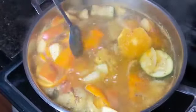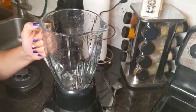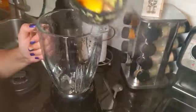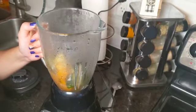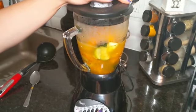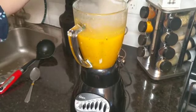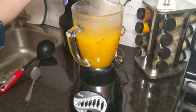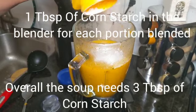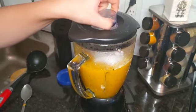We let it boil for five more minutes before we puree. We blend the mixture after removing the orange peels. I will use the liquify setting because I want it to be very liquidy. We blend it for one minute, then we add one tablespoon of cornstarch to make the soup more hearty and thicken it.